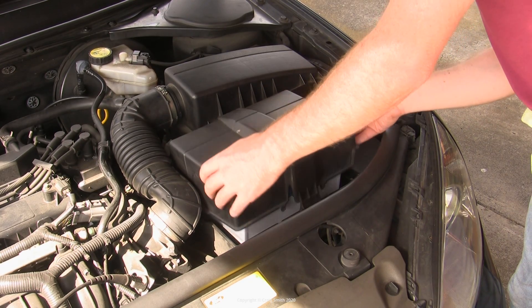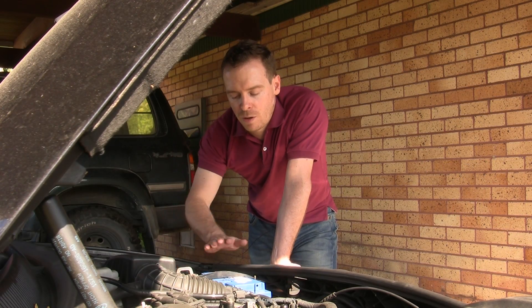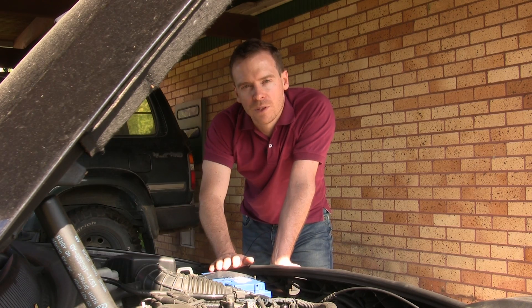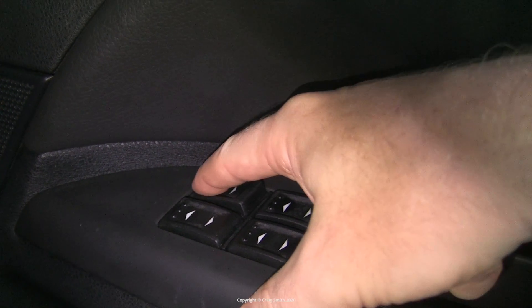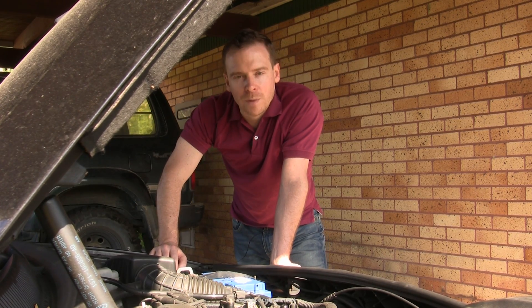With that the job's done — close everything up and the engine should start on the new battery. It's a good idea to take the car for a nice run the first time, because the battery has probably been sitting unused and uncharged on shop shelves for at least a few months and will benefit from a long topping-up charge. Some cars will require you to do other jobs as a consequence of disconnecting the battery — here I had to reset the one-touch windows and stereo settings. But the car is back to reliable morning starts once again.